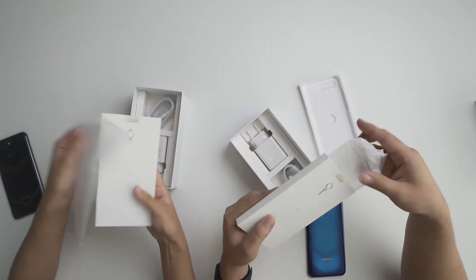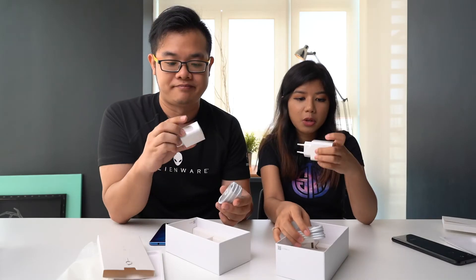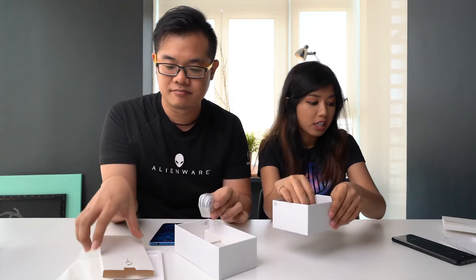Let's see what else is in the box. So we have a normal SIM pin, a transparent casing, a USB Type-C cable, and the charger — this is the Huawei Supercharge, by the way, so it supports fast charging. That's all that's in the box.